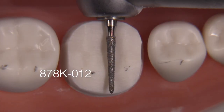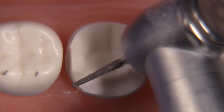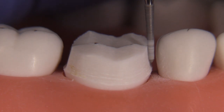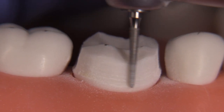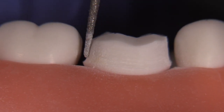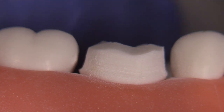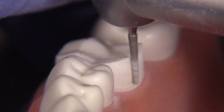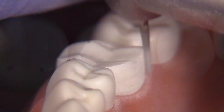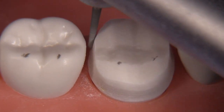It kind of looks like a mess right now with a lot of irregularities on the axial walls, so let's equalize the taper and make it smooth all the way around. For that I'm going to use the 878K012 again. I'll go around and equalize the taper — correcting areas that are over-tapered and areas that are under-tapered. I may need to lower the finish line slightly so it's more uniformly above the tissue, smooth off transitions to avoid sharp edges, and upright any over-tapered walls as I lower the finish line.